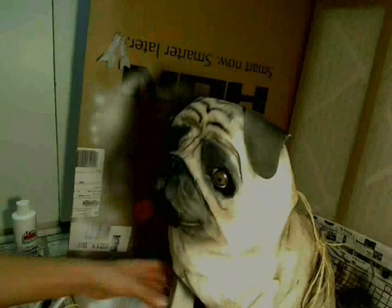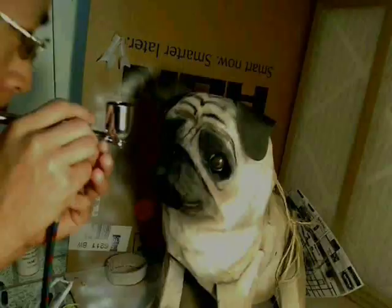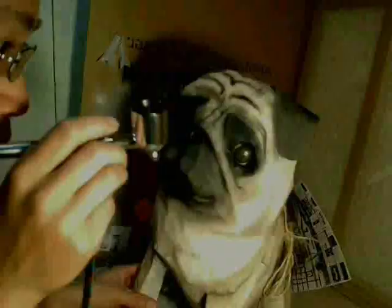For the nose, I did the same as before. Any features I wanted to bring out, I painted white. Any features I wanted to recess, I painted black. I used that reference photo a lot. Any hard edges, I masked. Any soft edges, I just did freehand. And then I also made the nose a little bit wet.